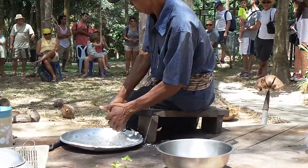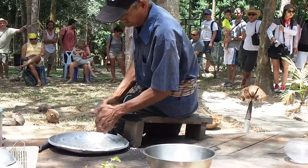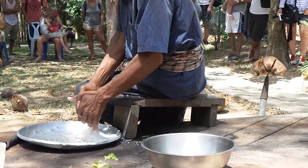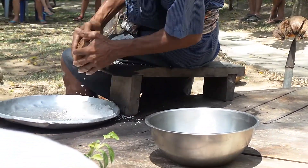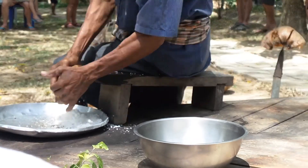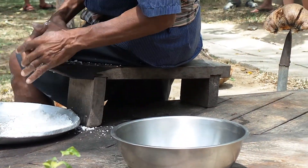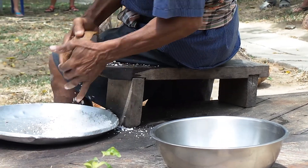Coconut — this way, without sugar, they're using coconut. Coconut chair. We use this before the fire cooking for barbecue series — cooking.